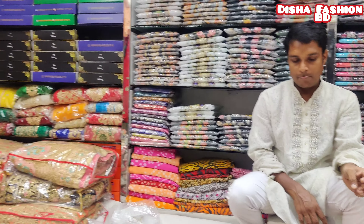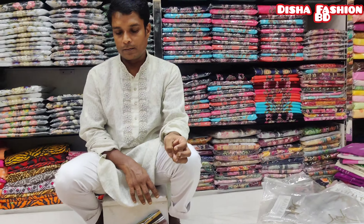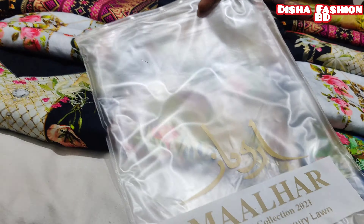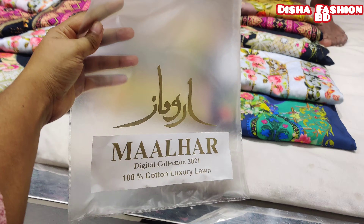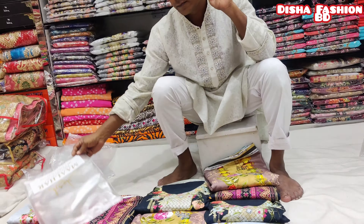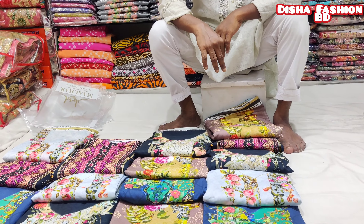Hello everyone, welcome to our channel. This is Malhar Digital Collision. This is a luxury collection. This is the package of Malhar Digital Collision. This is the product of Malhar Digital Collision.